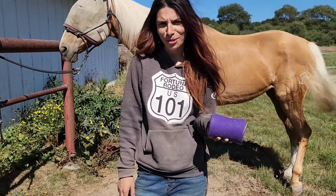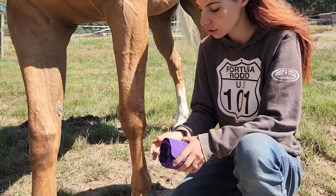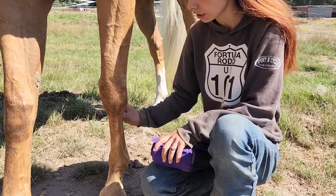And now you are ready to wrap your horse. When you put the polo wrap on, you want to make sure that you pull against the cannon bone and not the tendons.